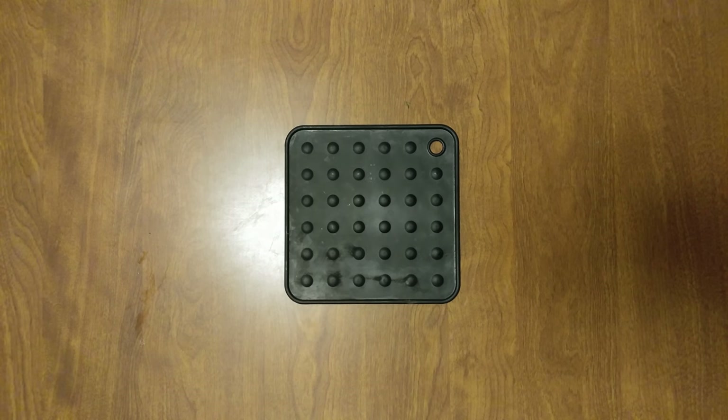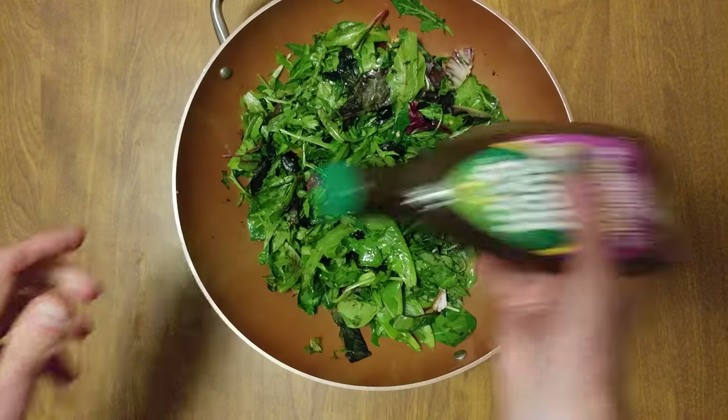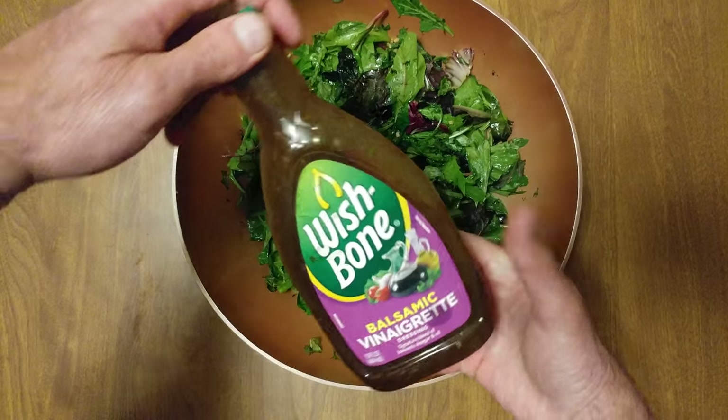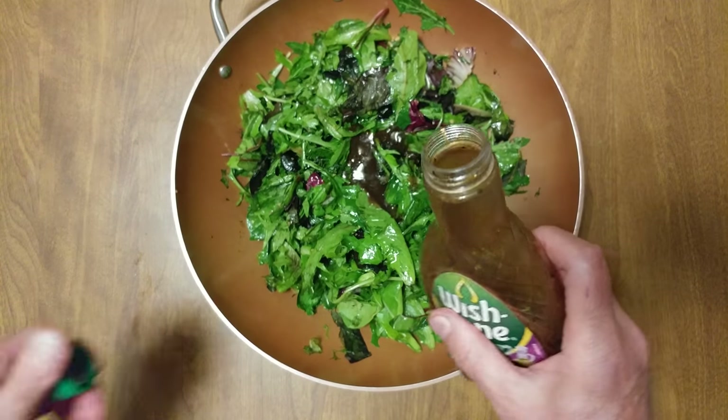It's wilting down — you can hear it. Last but not least, we got a Wishbone balsamic vinaigrette.